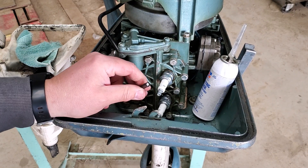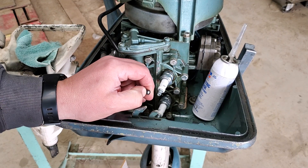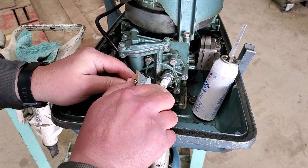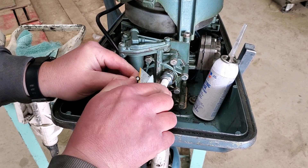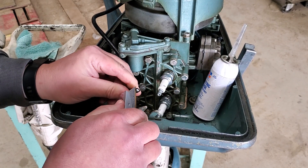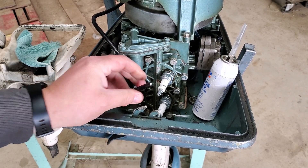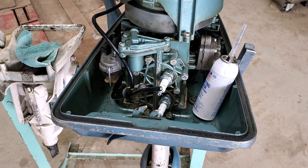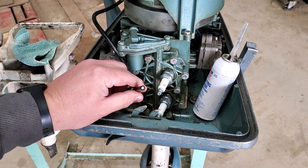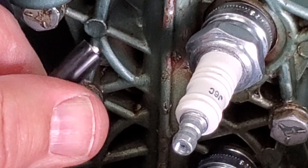First we'll do this bottom wire. The first thing I want to do is cut just a little bit — maybe a sixteenth — of the insulation back on this to expose some of the core wire. All right, I got that done. You can see just a little bit of wire sticking out of the end.